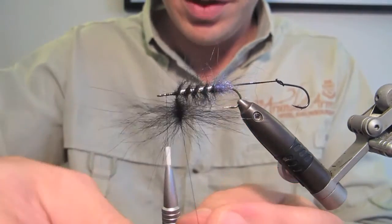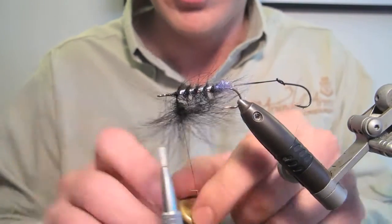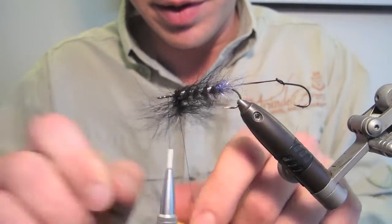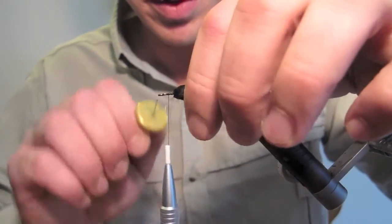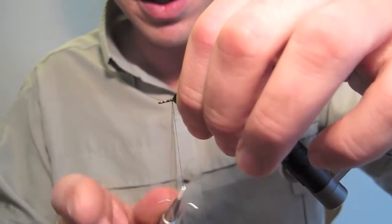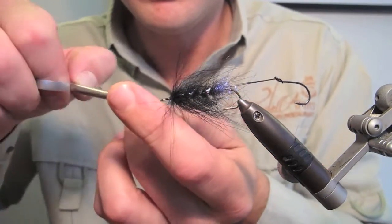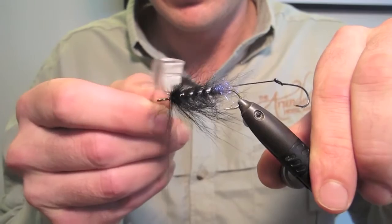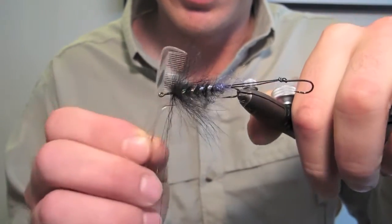Now I need to wrap this. As I wrap I'm going to try and drag all these fibres back so we don't trap any, coming forward each turn. Now I can tie off the remaining part of the loop and get rid of it. Once again I'm going to take the comb and brush out the fox hackle like so.